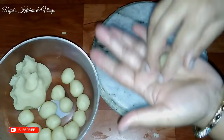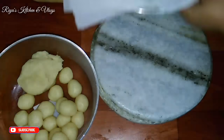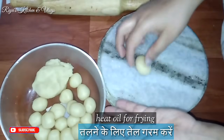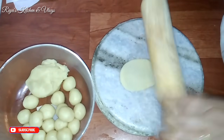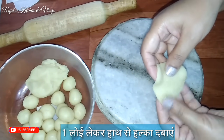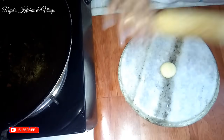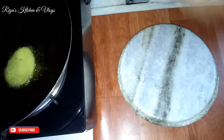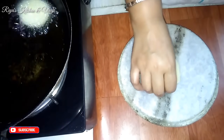After the dough is ready, we will roll it out. When we fry it, we need to press and roll the dough thin. If we make it too thick, the golgappa will not puff up properly.